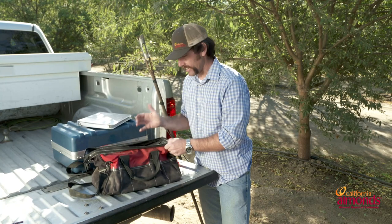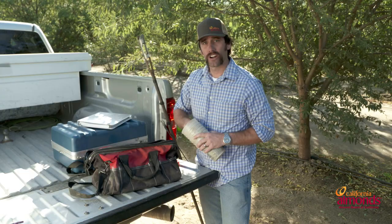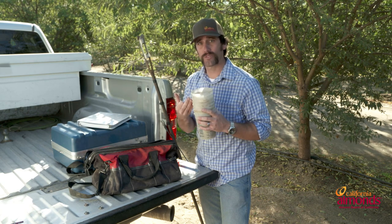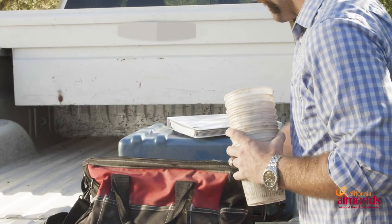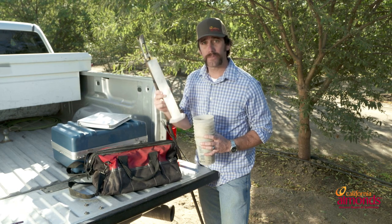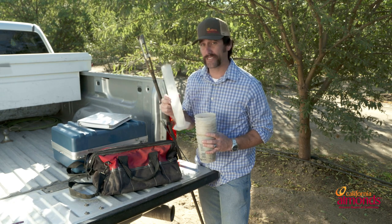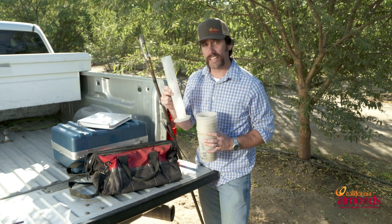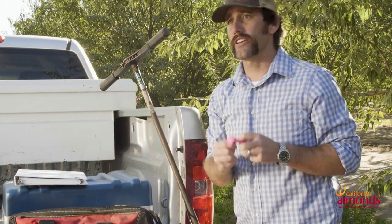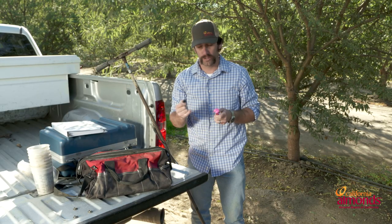Now when we look at irrigation system performance, some of the things we're going to need are some cups. You're going to use these to catch water out of the emitters, and then you're also going to need a graduated cylinder — this is a 500 milliliter. You can get them in 250s, 500s, or 1000s. I like the 500 to measure the output. Don't forget that you're going to need a drip line punch if you're using micro irrigation or drip emitters.